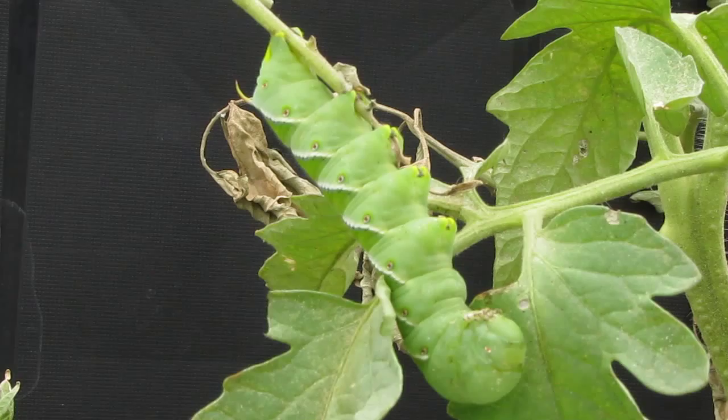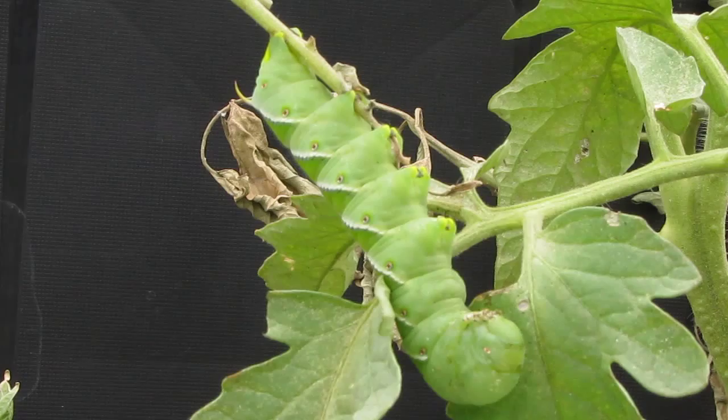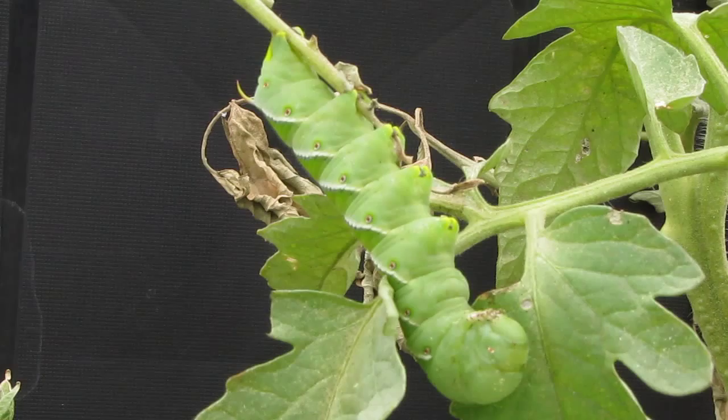They start out as large green eggs and then turn into a large green caterpillar larva. The pupae have a tongue case resembling the handle of a pitcher, and the adults are nectar-eating moths.